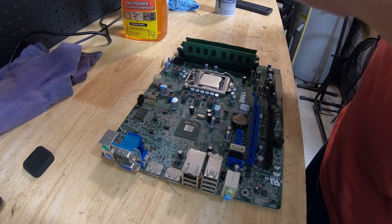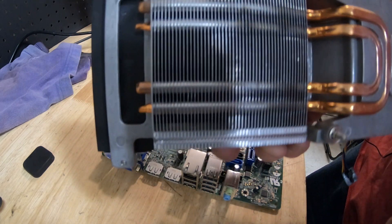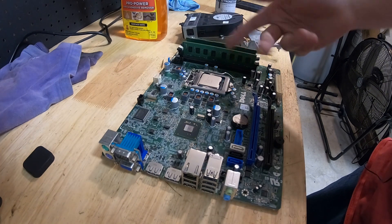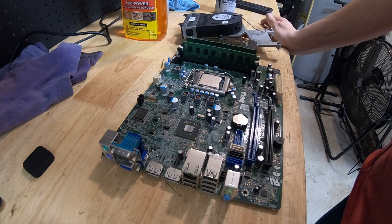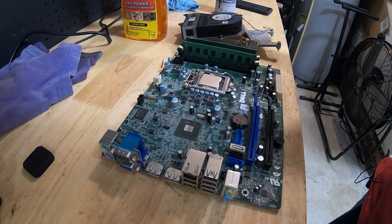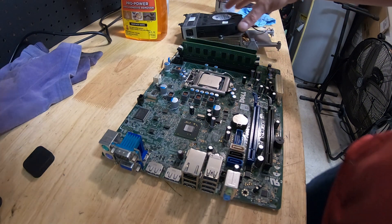The second thing is these small form factor ones have a blower-type cooler. These blower type coolers work fine — on these small form factor ones I've put i5s, i7s and never had an issue. This one is an i5; I've actually put an i7 third gen in here, ran fine, put a low-profile 1050 Ti, 16 gigs of RAM — they run great. But the case was damaged so we're going to put this in a normal case.